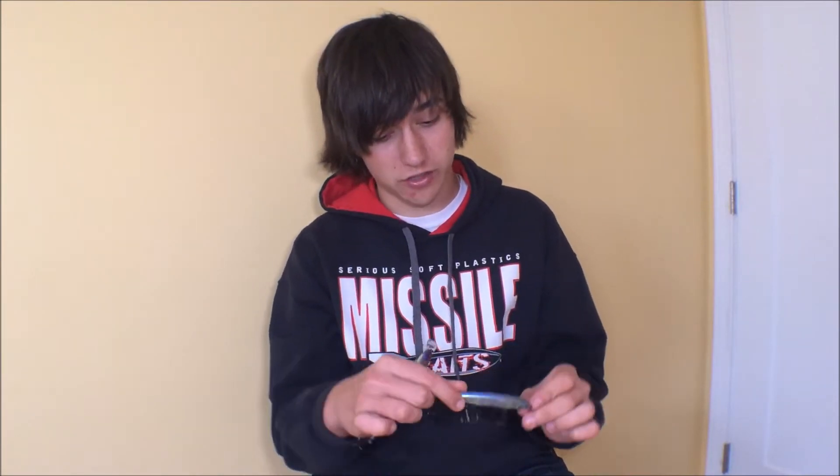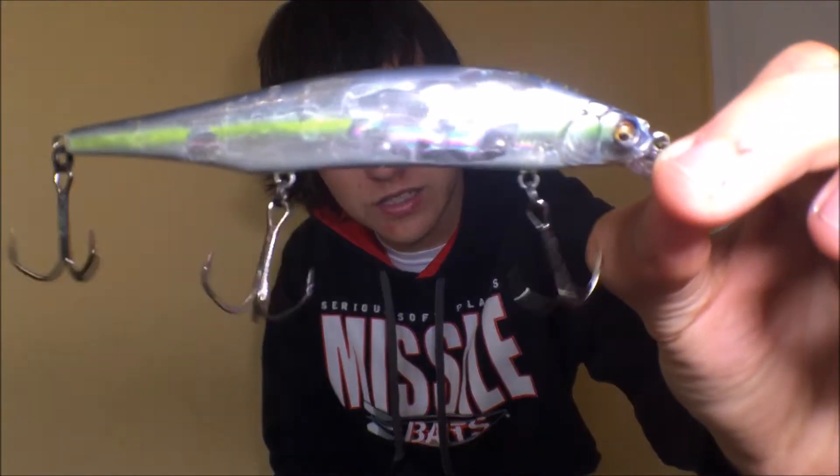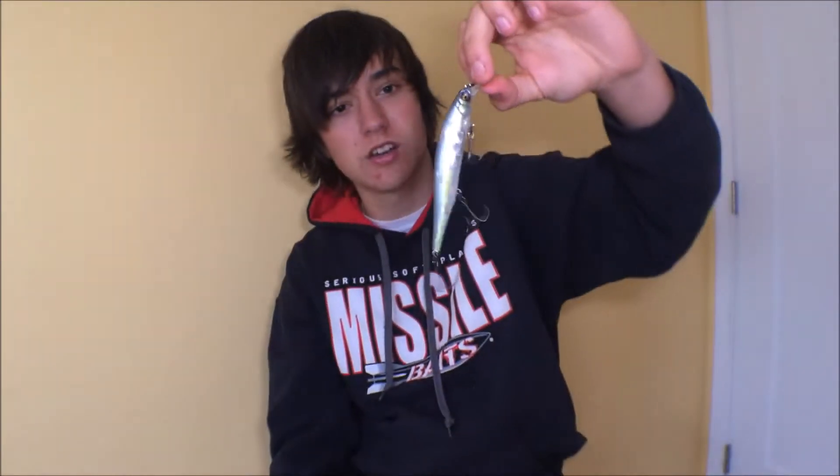When Megabass set out to make a jerkbait, they really wanted to make a good one. You can see that here — this thing has tungsten rattles and a weight balance system that is unlike any other. You can really see it in this more translucent bait. These are tungsten and they fly back when you're casting, and that's really where the big difference for me is.